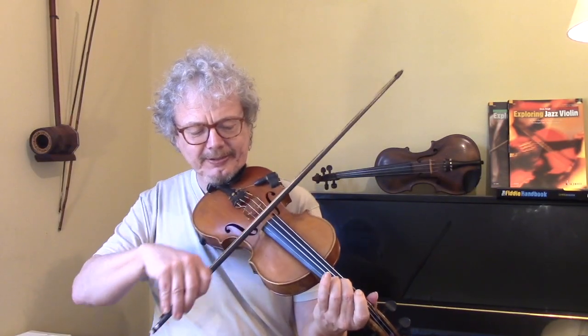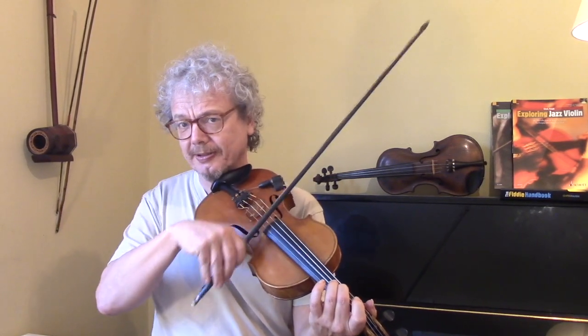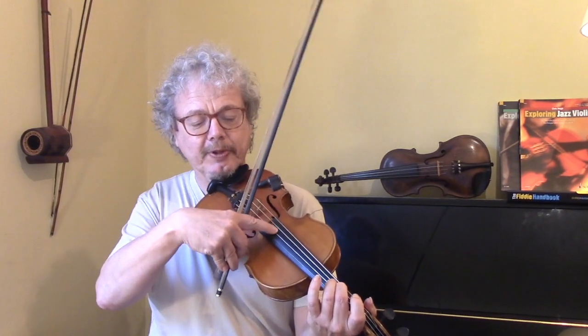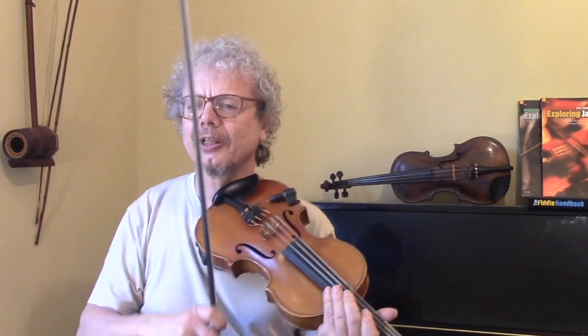Notice when I play this note, it's really nice to do a slide up. So, we've got an open A which is staying the same, and you've got that F sharp starting as an F natural and sliding up against the open A, which gives a really nice effect.